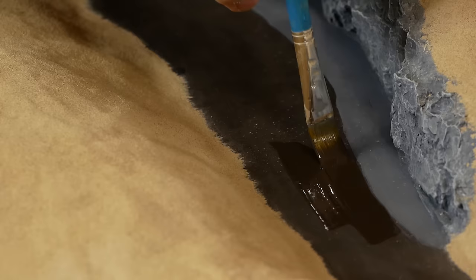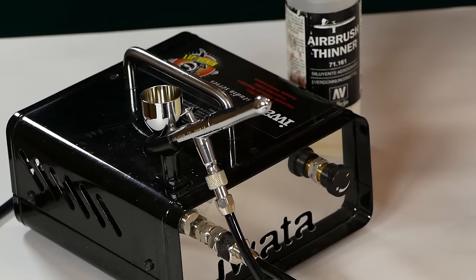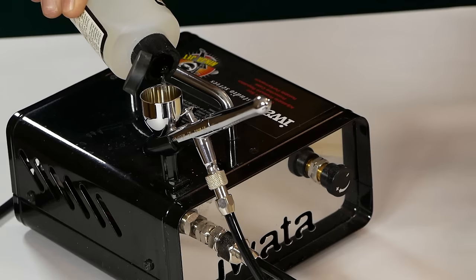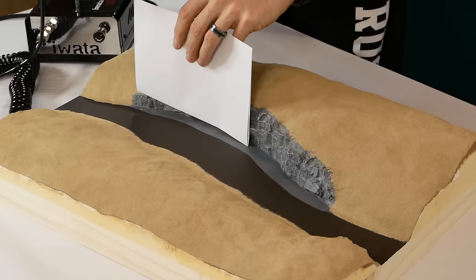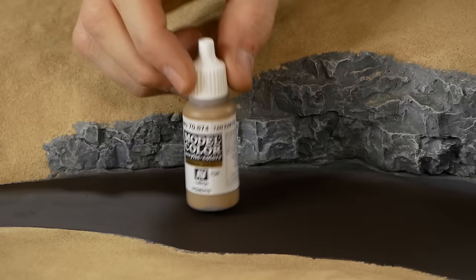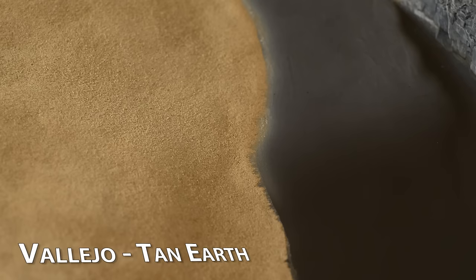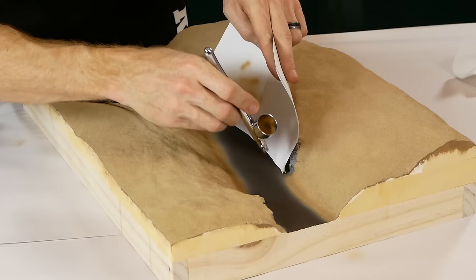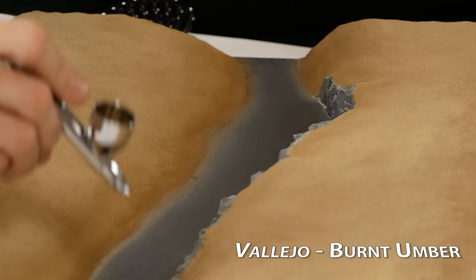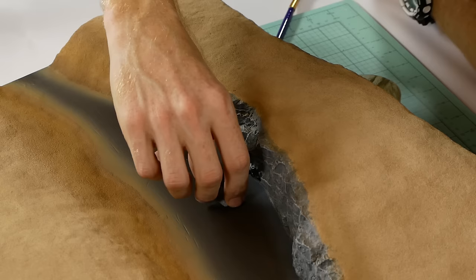I ended up giving the riverbed a second coat of black brown due to some of the paint being rubbed off when I used the paper towel to soak up the excess glue. To give the illusion of depth I blend the area between the rock face and the middle of the river using some black brown through the airbrush, being careful not to accidentally spray the rock face. The same technique is used to blend the riverbank as well using tan earth. I also spray up higher on the embankment and across the top of the rock face with some burnt umber to show different layers of soil.